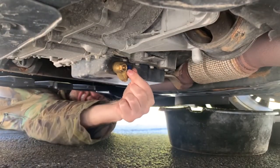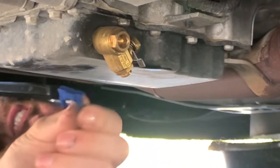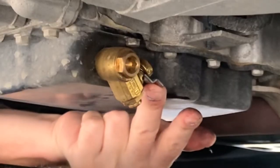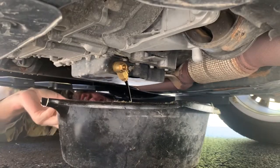First, just pull off the safety clip to remove it. Then, depress the valve lever and rotate the valve to open it. The oil is flowing.